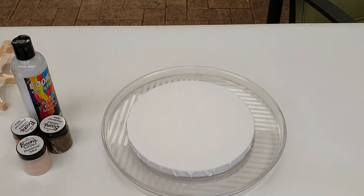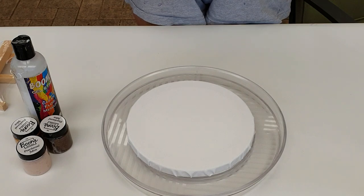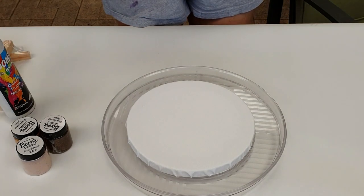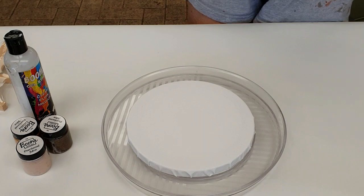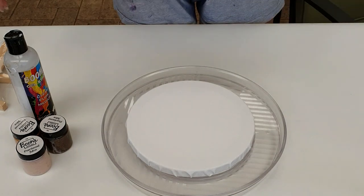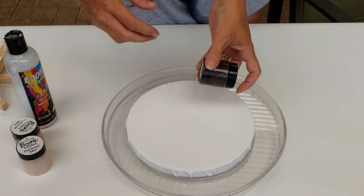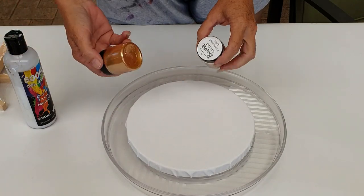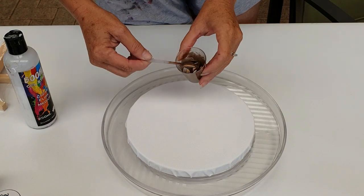Hi everyone, this is Cas from Boom Gel Stain and Casas Creations. I want to do a quick video on using Boom Gel Stain with our micas. Today we're going to be using our Brown Copper, Pale Pink, and Aztec Gold — I'll show you those colors as we go but they're just so luscious.